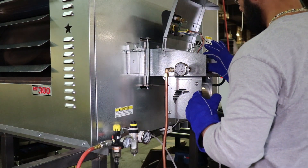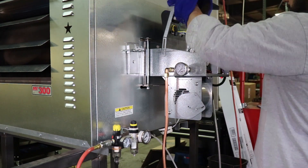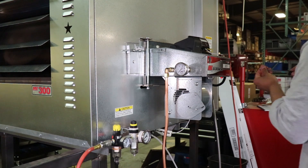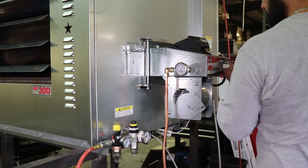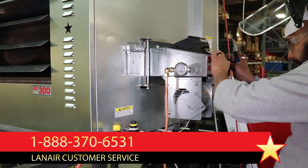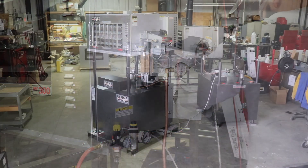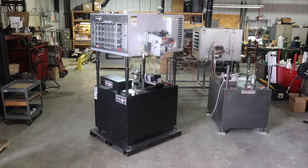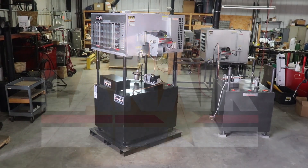If proper fuel spray can be observed during this test but the unit does not operate correctly when returned to normal operation, further troubleshooting should be conducted. Refer to the product manual, lanair.com, or contact Lanair technical support for further assistance. We hope this video was helpful in servicing your Lanair waste oil heater and getting you back to enjoying America's best value in heating.